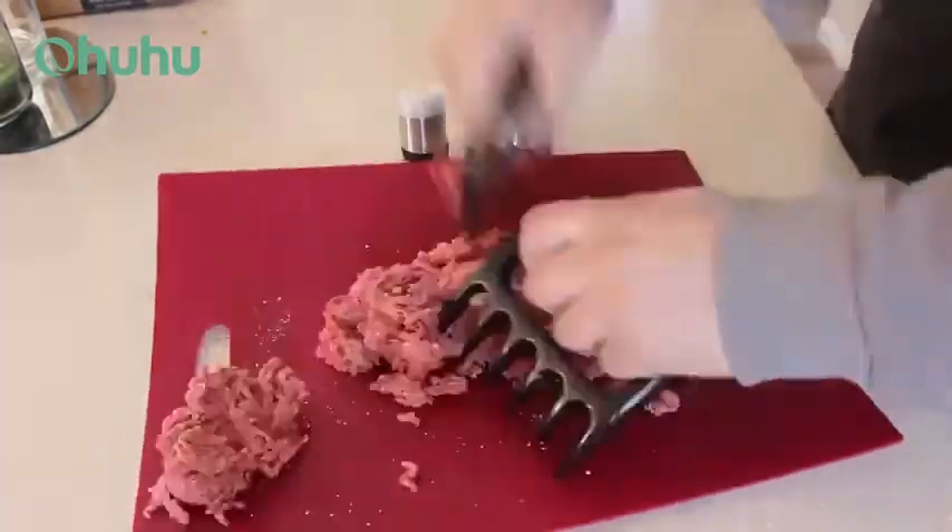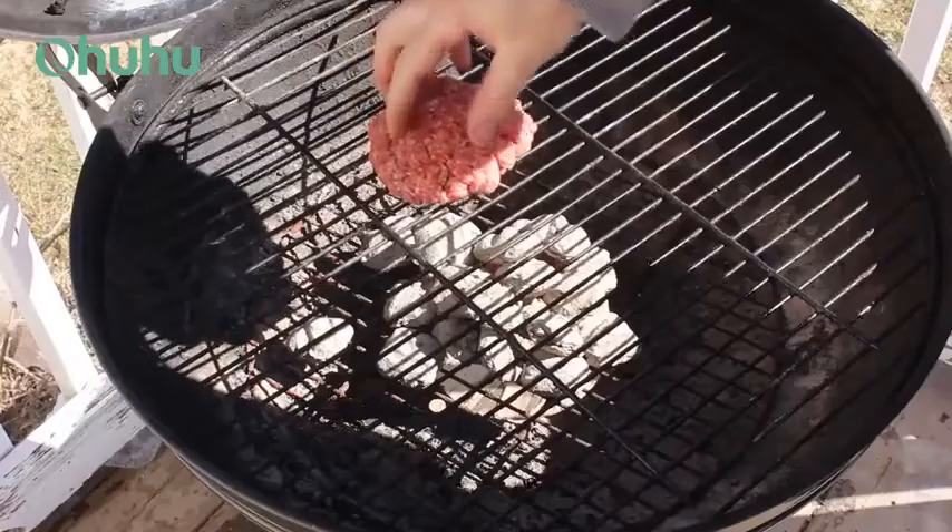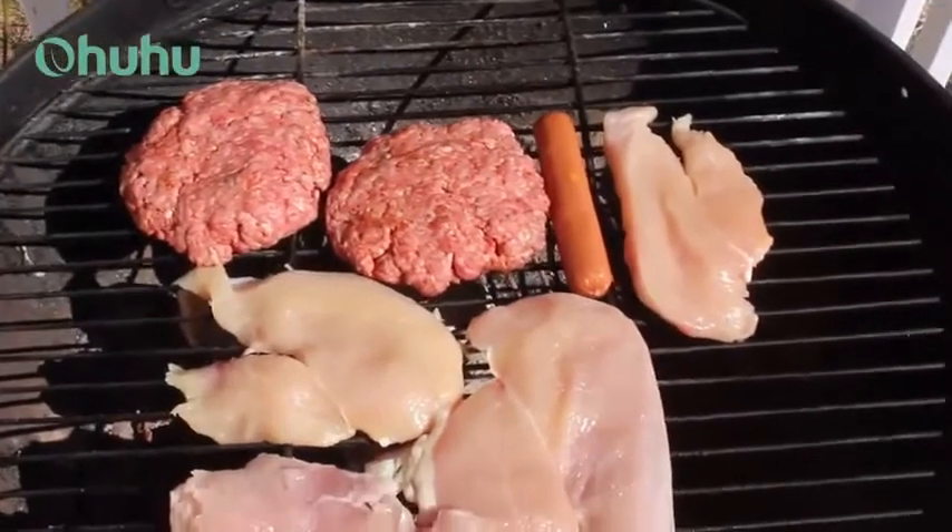The bear claws were actually my favorite tool and mixed in all my spices nicely. Now that I've got my patties, I'll throw them on the grill along with my hot dog and a few pieces of chicken.